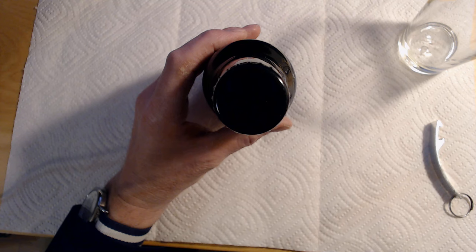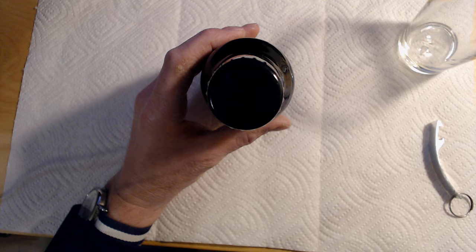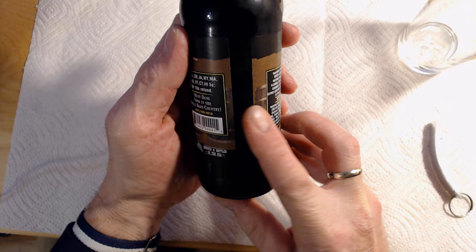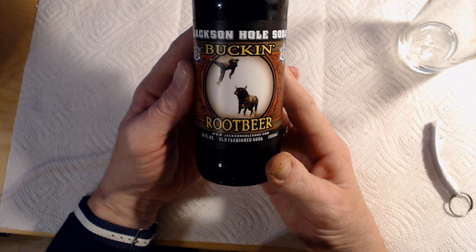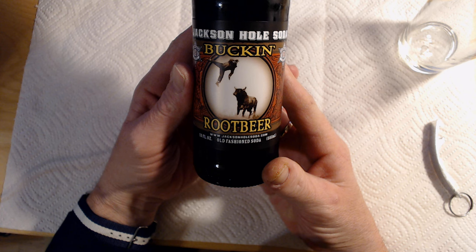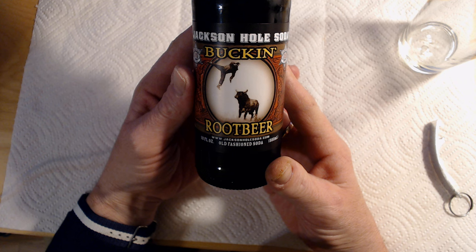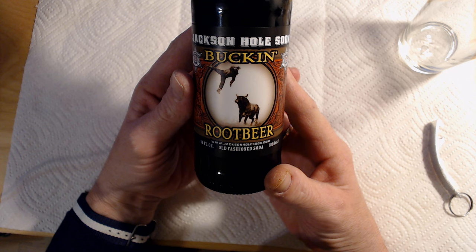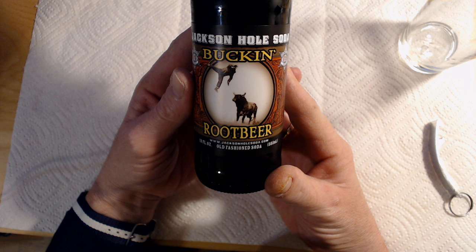Starting with the cap, it is black, and that's it. Moving on, there is no upper sticker and there is only one sticker down bottom that goes around almost all of the bottle — that is the branding. Down at the bottom it is www.jacksonholesoda.com, and that is sort of important if you want any manufacturer information, because they don't list anything else on this bottle. It is a brown glass bottle, 12 fluid ounces, and they're promoting it as old-fashioned soda.